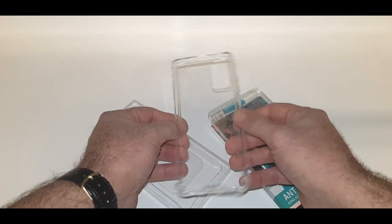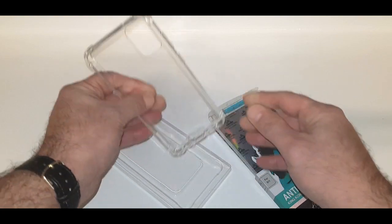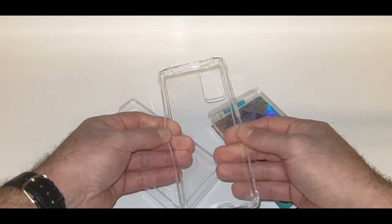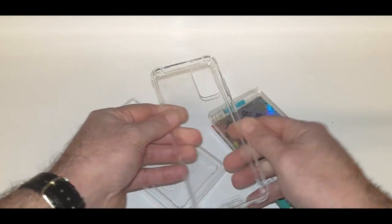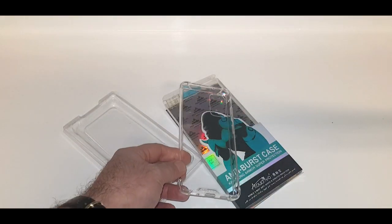It's flexible but tough — it's not really soft, so it'll help with all the knocks you might get from day to day. These are available on our website, phonefunshop.com. Thanks for watching.